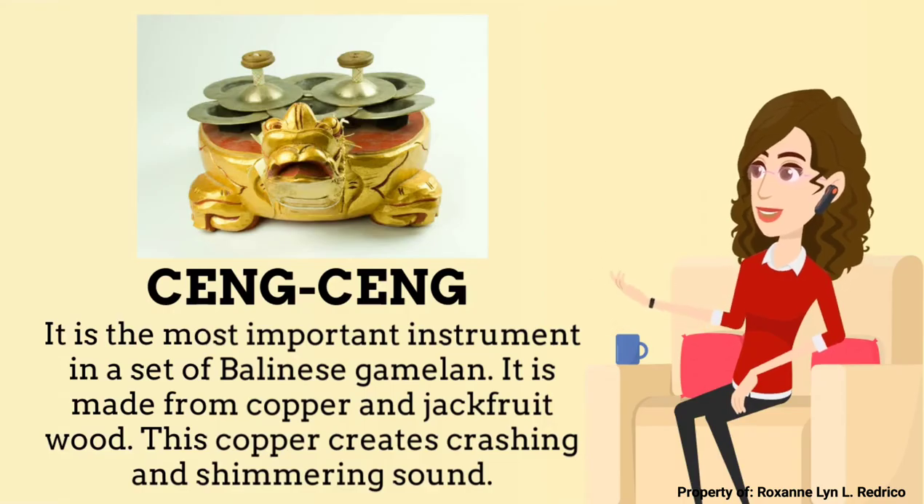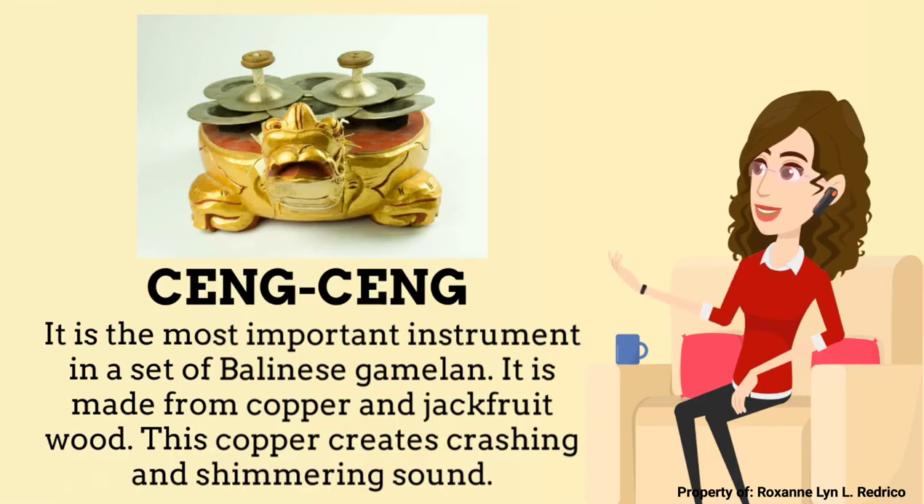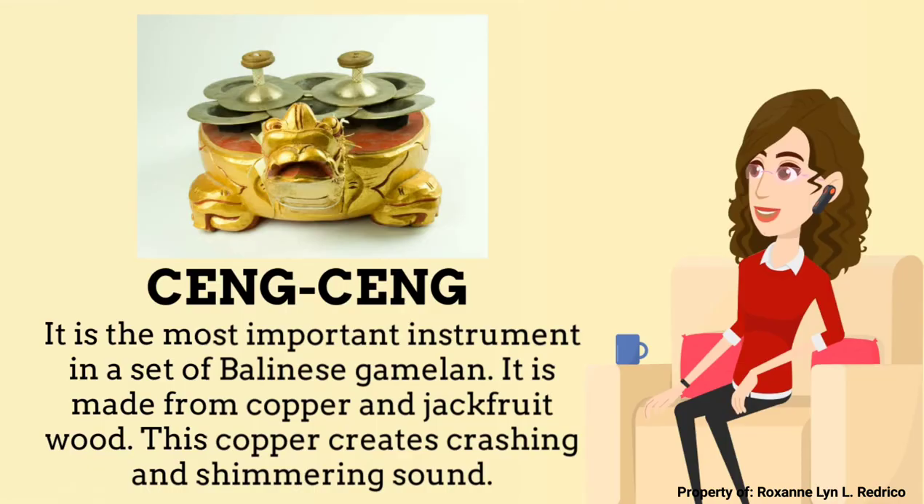The last instrument of the Gamelan Ensemble is the Ceng-Ceng. It is the most important instrument in a set of Balinese Gamelan. It is made from copper and jackfruit wood. This copper creates a crashing and shimmering sound.